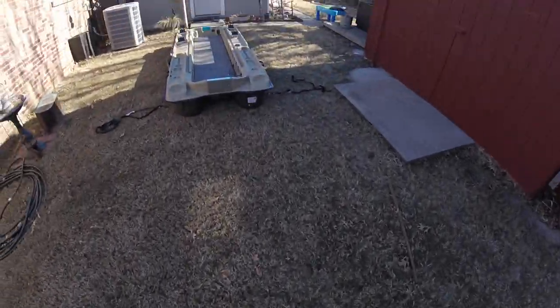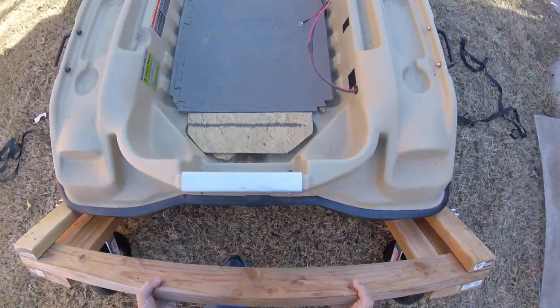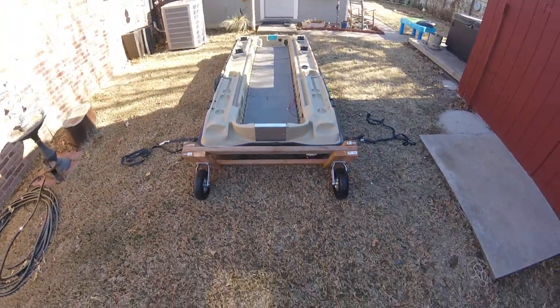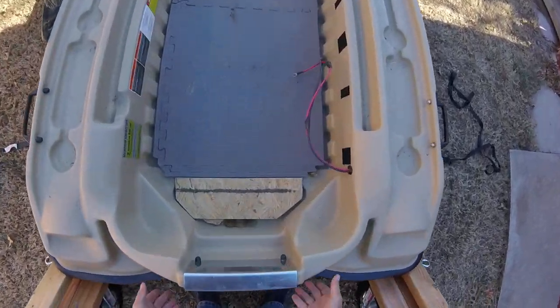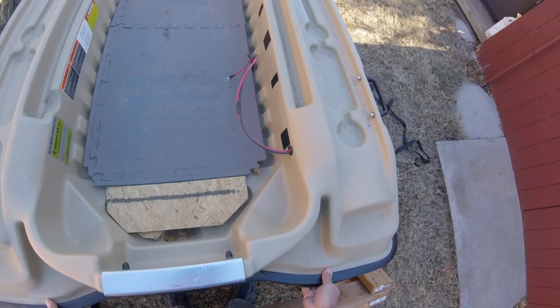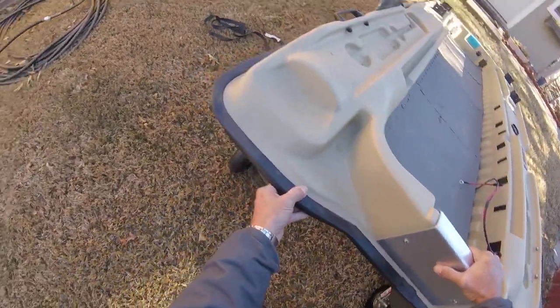I'll just set it right underneath the front of the boat like that. Now I'm going to lift up my boat — I'm sorry — and it will come down and flatten out.